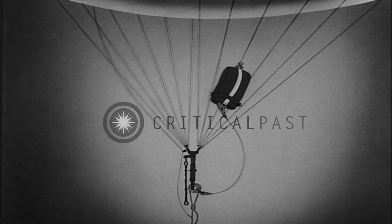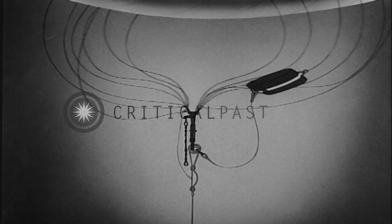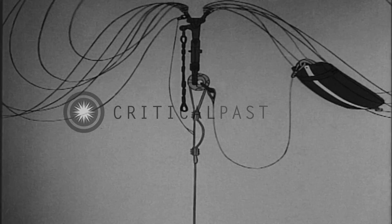It sounds great, you say, but how does it work? Well, here's how. When the armed cable is accidentally broken at some point, the entire wire goes slack. And so the downward tension on the foot ropes of the balloon is released with a snap. As the foot ropes recoil, the upper link is jerked upward.